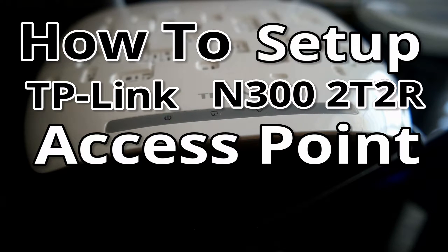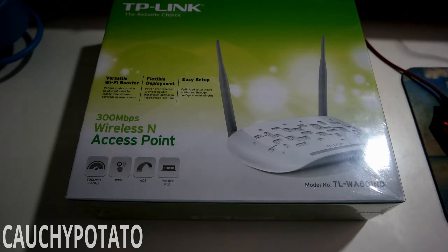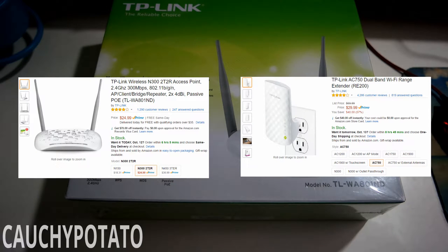Hey internet, for this video I'm going to show how to set up a wireless access point using the TP-Link N300. This device can act as either an access point, bridge, or Wi-Fi repeater. If I had known about this earlier I would have gotten this over a Wi-Fi repeater. The access point only costs $25 and is multifunctional, whereas TP-Link's standalone repeater costs $30. You're getting more for your money with the access point.